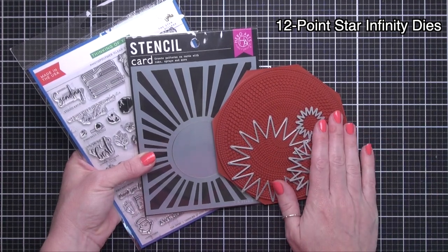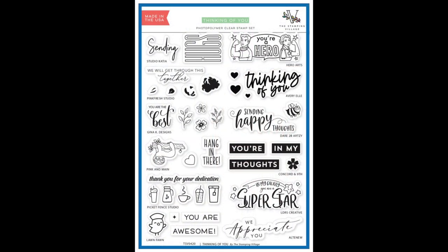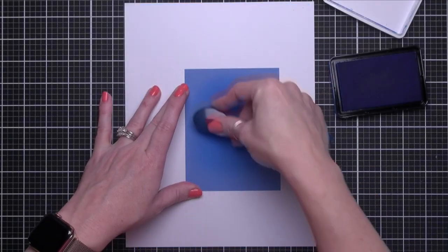Today, I'm using Hero Arts' contribution to the stamp set. It says 'you're a hero,' and it shows two medical professionals flexing their muscles, just like we know they're doing every day.